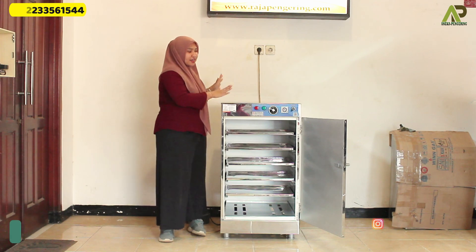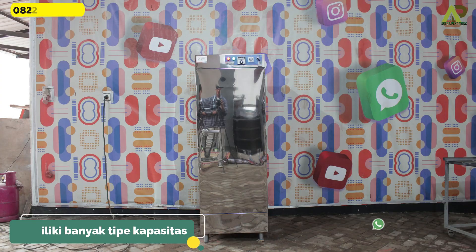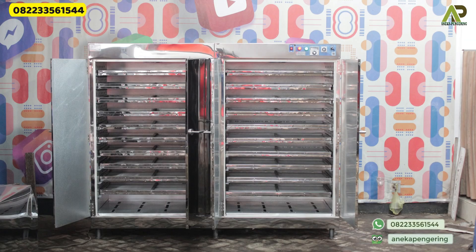From this machine oven itself, we have the capacity of 5 racks 1 pint. Then there are 5 racks 2 pint, 10 racks 1 pint, 10 racks 2 pint, 20 racks, and the biggest is the capacity of 40 racks.